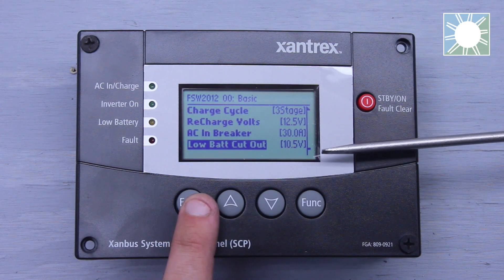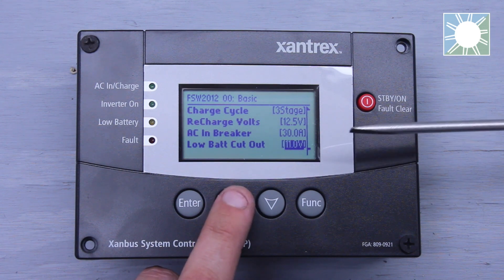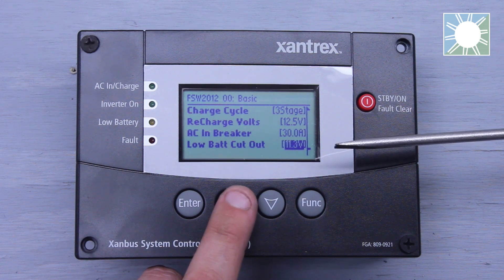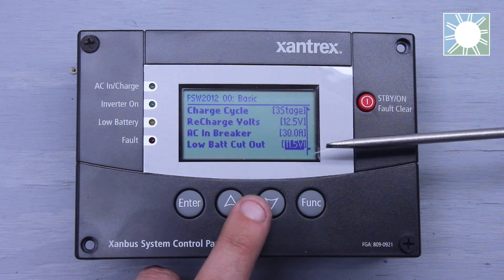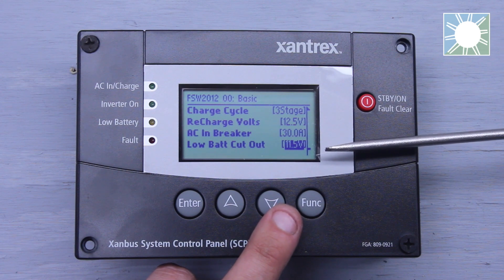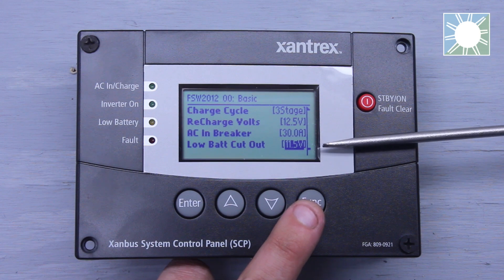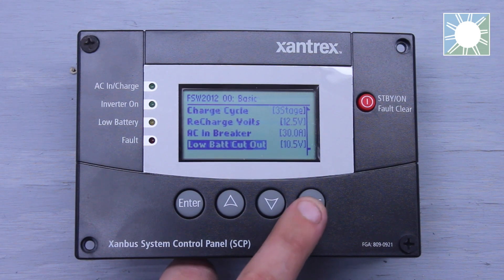Low battery cutout is a setting added here to protect your batteries. So if the voltage is set on low battery cutout to, let's say, 11.5, and your inverter is running a decent-sized load and it gets down to 11.5, then the inverter is going to stop inverting. It's going to cut off and go into low battery cutout, to protect your batteries so you don't discharge them too much and cause permanent damage. A lot of these settings are going to be based off your battery manufacturer specifications, and that's going to be pretty much it, guys.